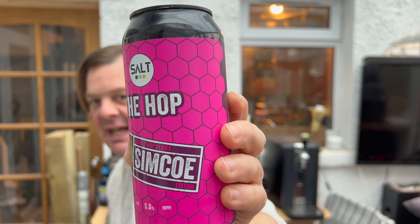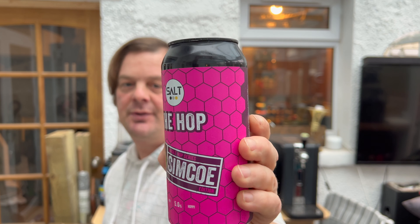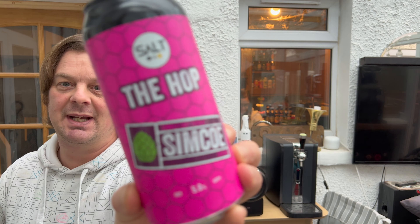Lovely looking can, nice and bright, 440 millilitre can. It's new for me - I picked it up from the big ASDA over in Cardiff. I understand they're about to launch a massive range of beers into ASDA for 2022, so for me this is a new beer. Without further ado let's get it out into a glass.